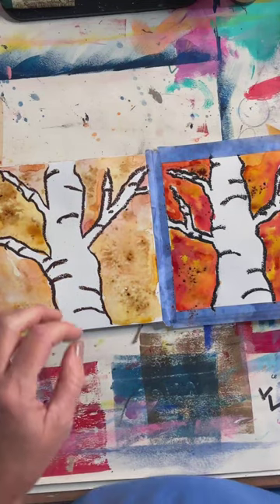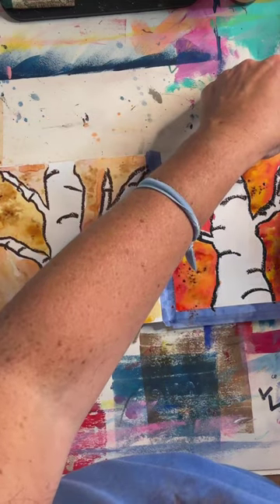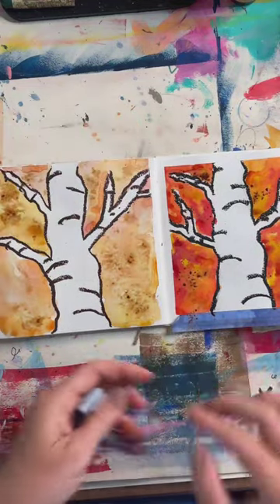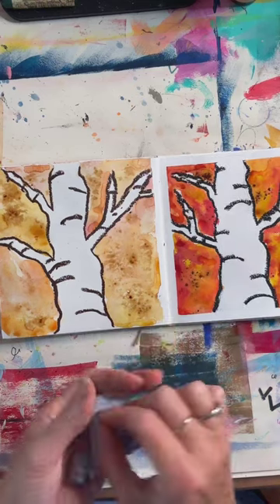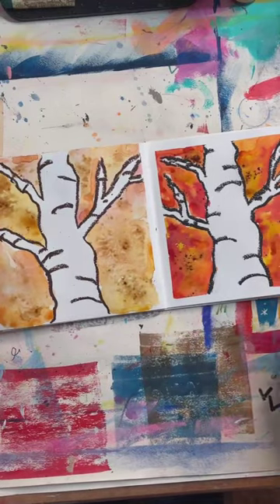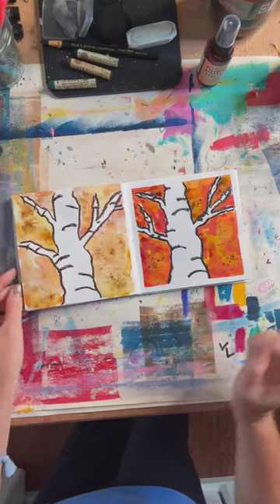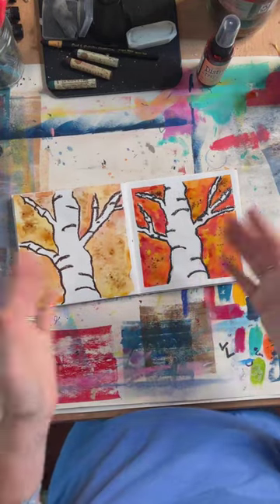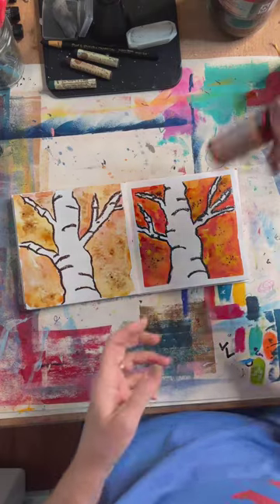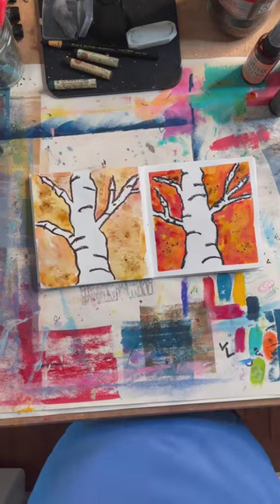Super simple! I thought a white border would look pretty good. How simple is that — two side by side, watercolor and inks. You don't have to spend a ton of money on inks. The higher quality inks versus just the Distress Stains and spray inks — there's a big difference, but I wanted to show you what happens with what you might already have.